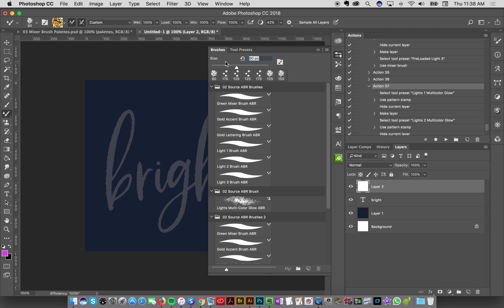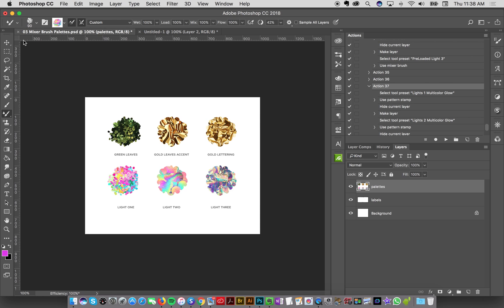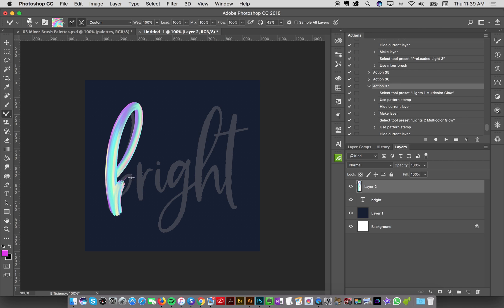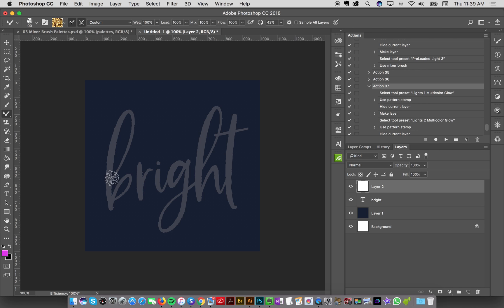Or, if I want, I can go to my mixer brush tool, grab the gold lettering brush — which is not loaded with any colors right now — go over to my mixer brush palette, click Option and hover over the little palette to load it up with the colors I've used. Then go back to my document. So those are both ways. Or if you wanted to do the lettering in green or one of these other colors you could select a different color palette. But we're going to do it like the demo in gold, so we option-click to load up the color palette into the mixer brush.